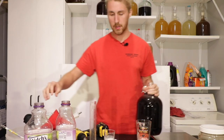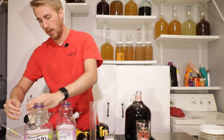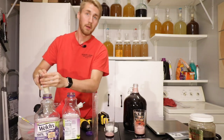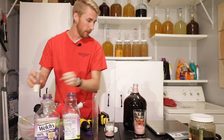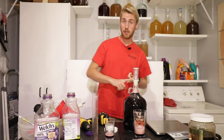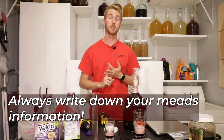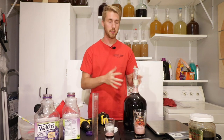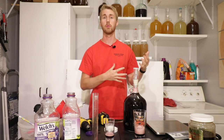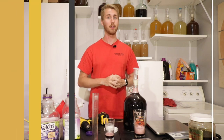Now I'm going to take my airlock, which I've filled with Star San water, and place it on top. I'm going to write down some information on the side — things like what it is, when I started it, and the original gravity — and then put it away. It's going to go through primary fermentation, where it bubbles a bunch and the yeast chew through the sugars.